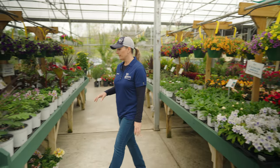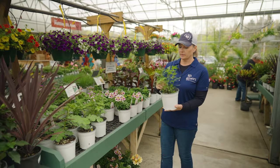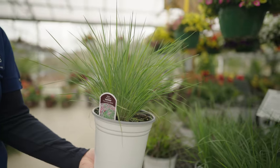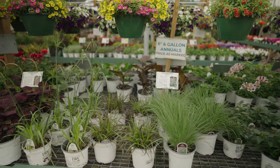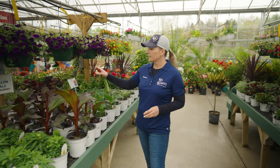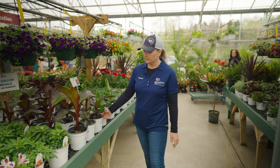The next size up would be the gallons. These are typically plants that just need a lot more room to grow, more soil — different ornamental grasses like Pennisetum rubrum. So that's the next size up.